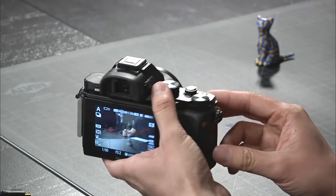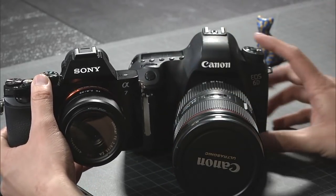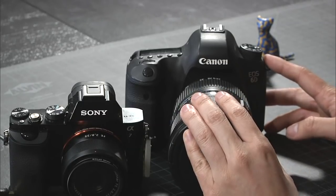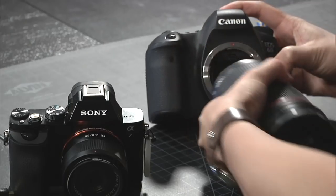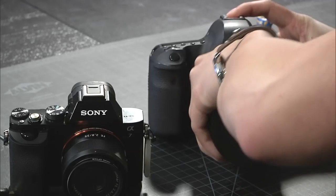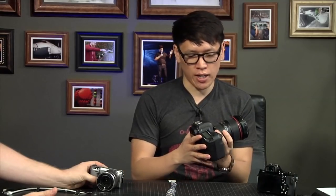First we should talk about what it is. You said it's a mirrorless camera — it looks a little closer to your big Canon than, say, my NEX 5N or your NEX 5R. Right now my primary camera is this guy right here — that's a lot of camera. It is, and it's actually a relatively small camera in the world of full-frame cameras. This is the Canon 6D. I bought this a little over a year ago, and one of the reasons I bought it is because it has a full-frame sensor.